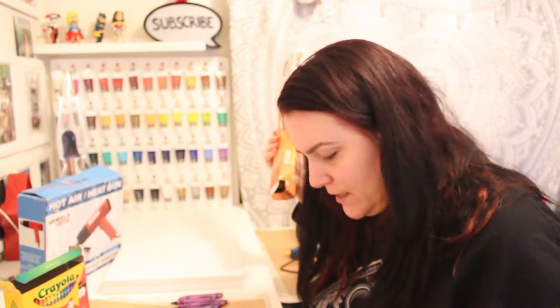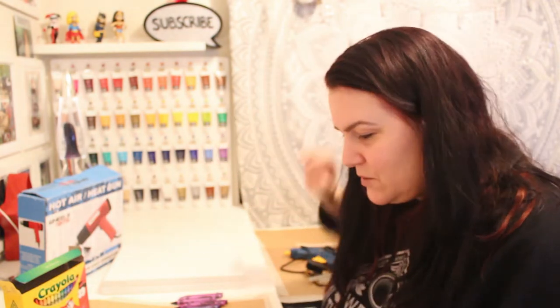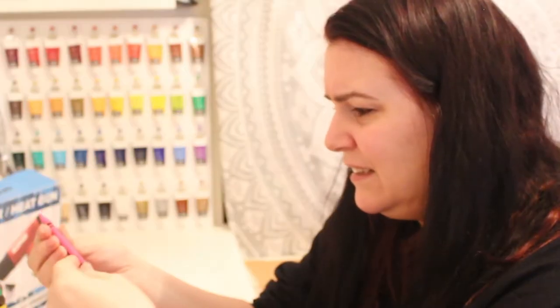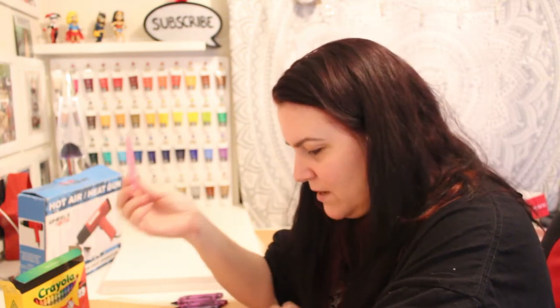I've put down some baking paper so that when I start melting them I don't get it all over my desk. I made a bit of a mess when I did the acrylic paint pouring, so I don't want waxy crayons on my desk as well. Let's get peeling these. I have a feeling this is going to take a very long time - they don't peel easily at all!